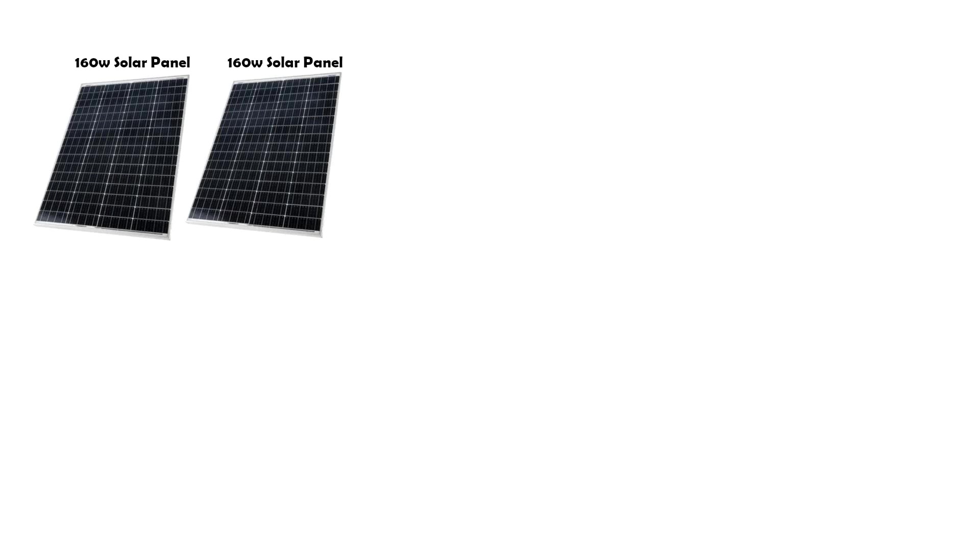To start off your system you will need solar panels. The panels are going to take the sunlight and convert that into power. For our bus we decided to get two 160W 12V solar panels. You can get whatever size panels you like, but remember the higher the wattage the quicker and more efficiently they will charge your batteries. This means if you're constantly using power then a higher wattage would be best for you.